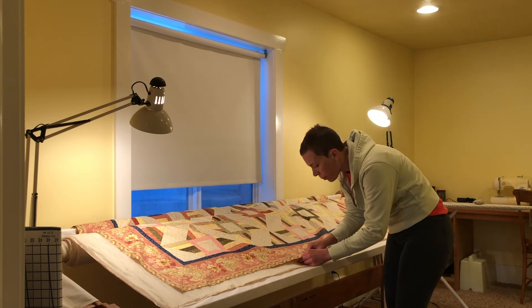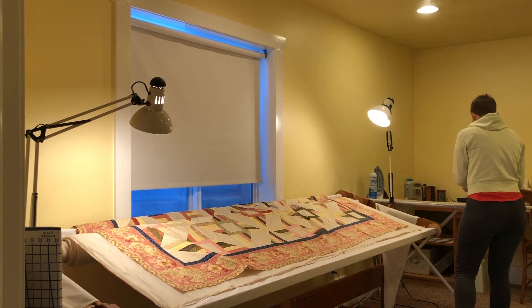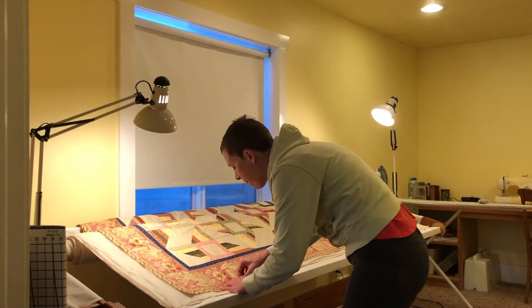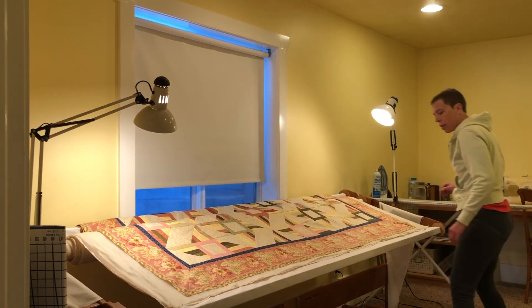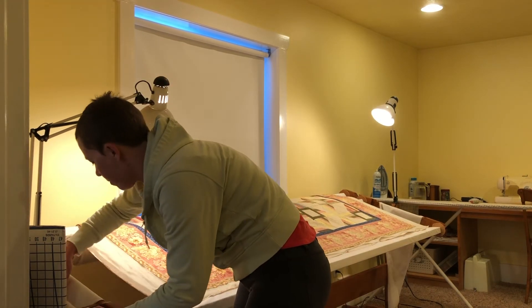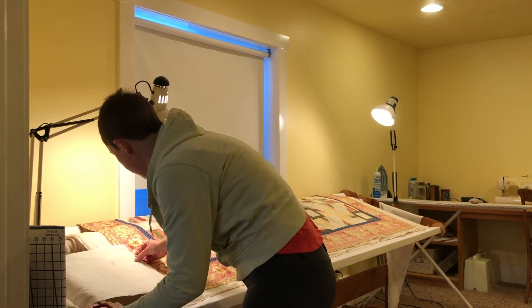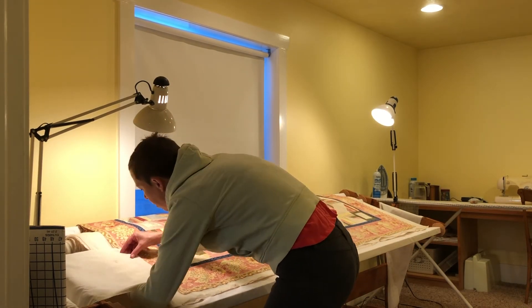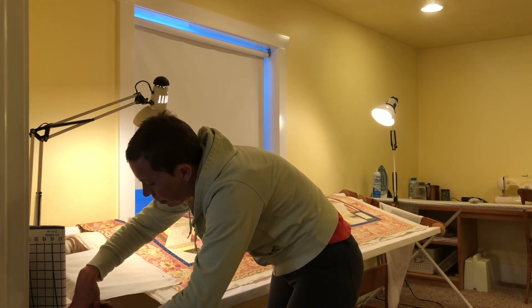Now it's time to pin the front of the quilt top to the rest of the quilt sandwich at the front edge of the quilt frame. Again, work from the center to the edges, keeping everything nice and smooth, and then roll the top back onto that back roller to make it taut enough to quilt.